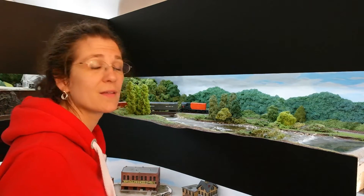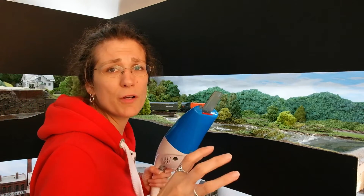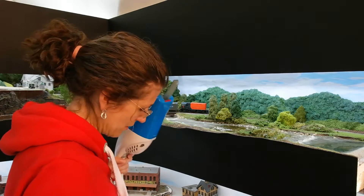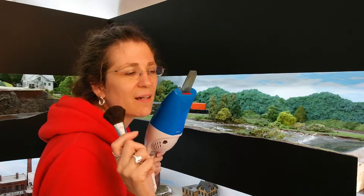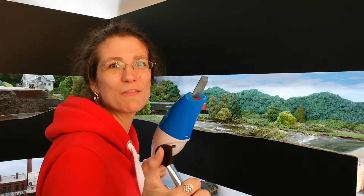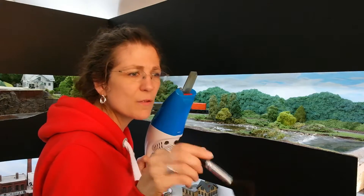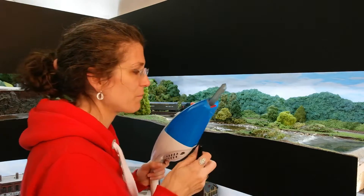First of all, start off with that excellent tool, the Hoover. I only use my big one with a brush attachment, but it does demolish quite a bit of scenery. This one's got a nice little nozzle that gets in. But a brush is also really important. This is a blusher brush — I guess a lot of you men won't have one. Most of the women have already used it for blusher. I've got two or three of these and they're lovely and soft and give a really nice brushing motion. It will get dust off without disturbing too much. Magic tools.